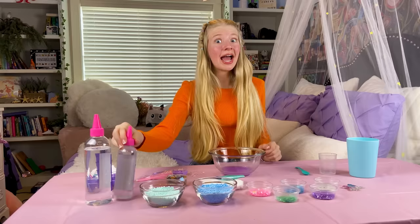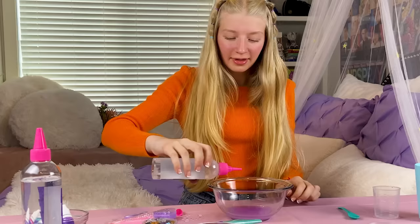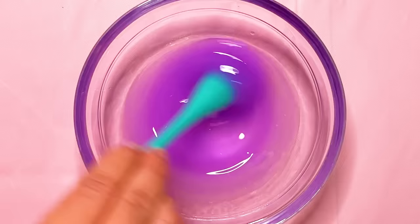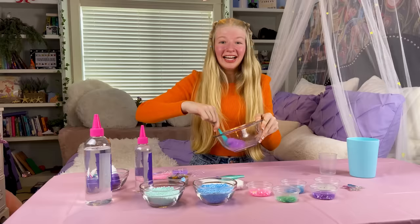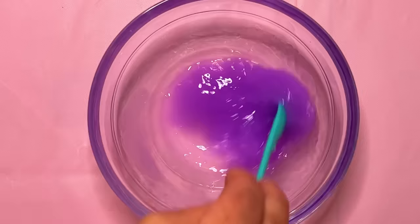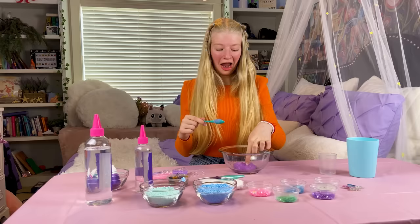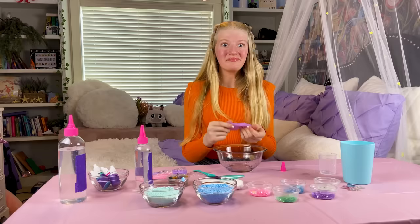I'm going to add 25 drops of the slime activator. Now I'm going to mix the slime! This is so fun! Now time to mix a little more. I think it's done mixing! I'm going to touch it — it's so goopy!